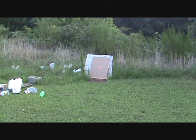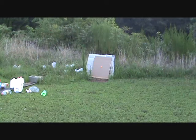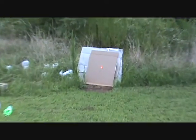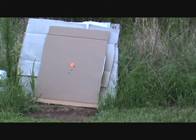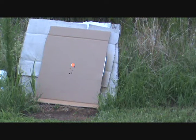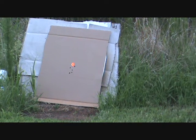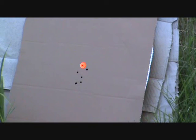We're just going to see how accurate they are out of a little short barrel 357 Magnum Smith 686. I am about 7 to 10 yards away. I should be able to determine by the film where my target is hitting — we'll just see how it goes. Pretty accurate for me anyways; I'm not an excellent shot.